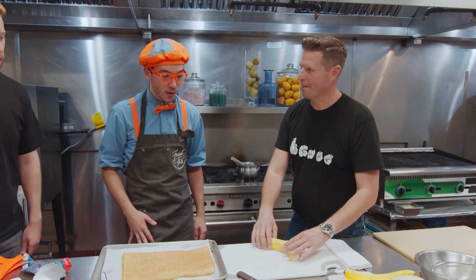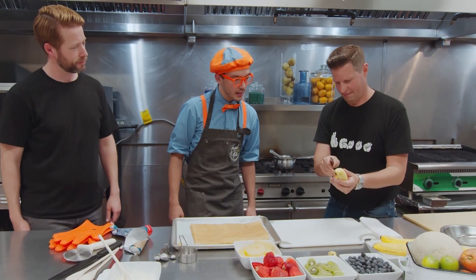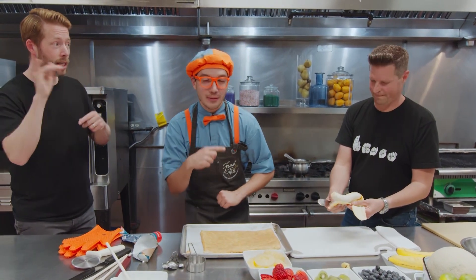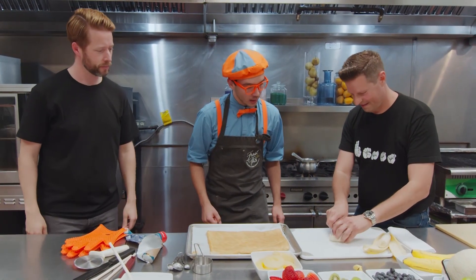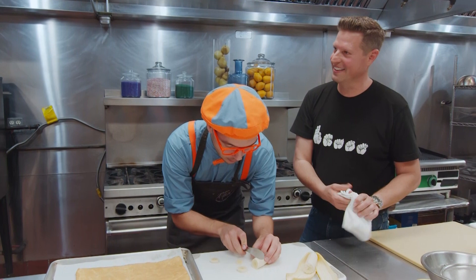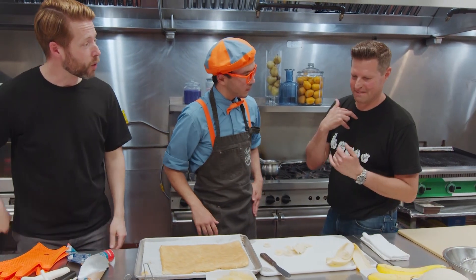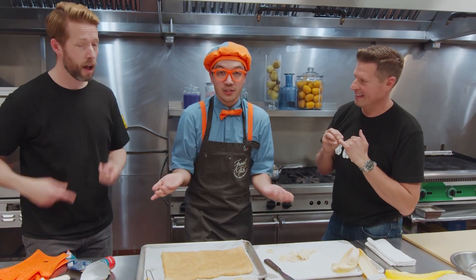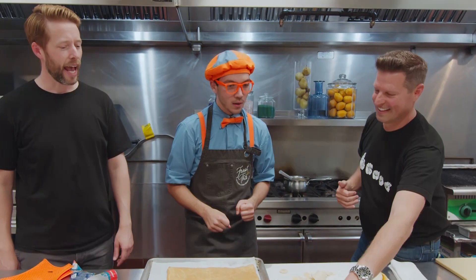Now we're going to talk about all the fruits that are here on the table. So, this is a banana — and we'll cut it up! Now remember, if you use a knife, you want to make sure you have a professional, like Chef Matthew, or a grown-up to help you out, because they can be a little dangerous. Now that the banana is sliced, now we have blueberries! Chef Matthew was teaching us how to sign blueberries in ASL, or American Sign Language. And these are kiwi!